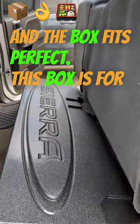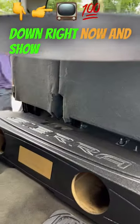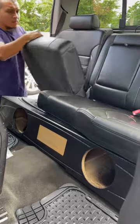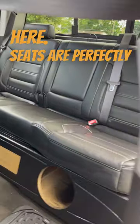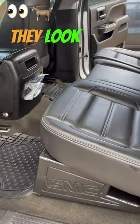This box is for a Sierra but we have a Chevy version as well. Let me show you how it looks from the front. We're going to put the seats down right now and show you how perfect the seats look with being down, and you can see you can still seat five adults back here. Seats are perfectly fine and they look great.